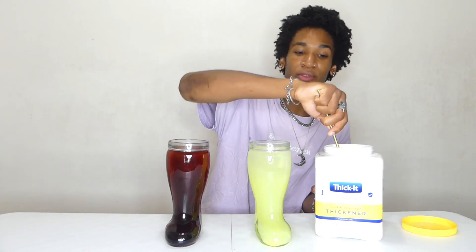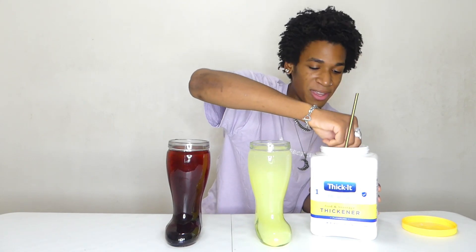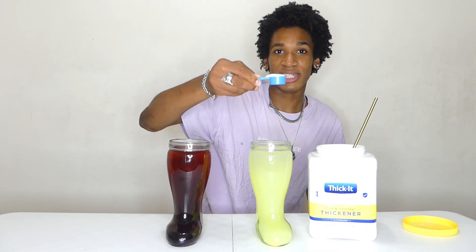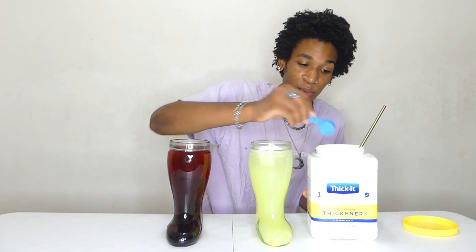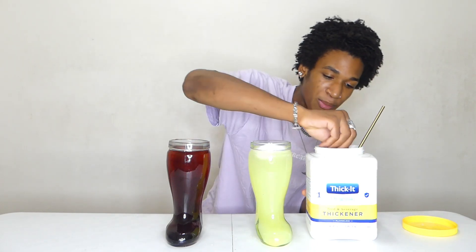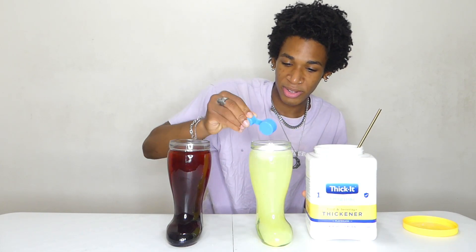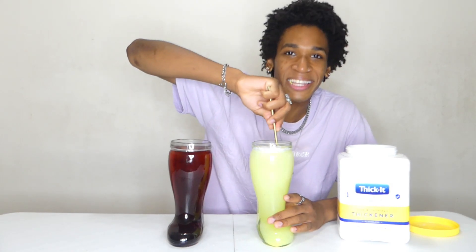Obviously one spoonful isn't enough — here's a scooper, I couldn't find it in the other video. We're going to use this instead and do a few of these. We want to make this as thickened as possible — this is the world's thickest Kool-Aid ever, so we're going to put in as much as possible. We don't want to go too crazy though; we want to make it drinkable, not honey consistency.